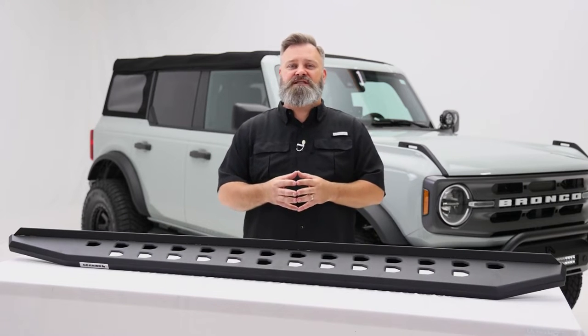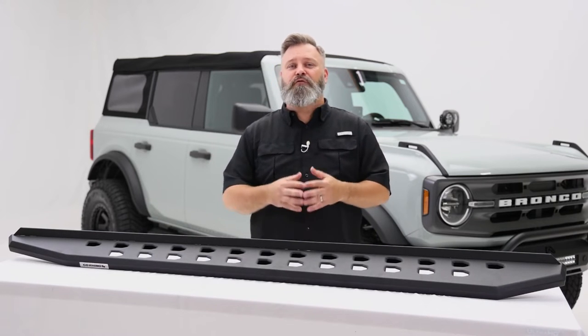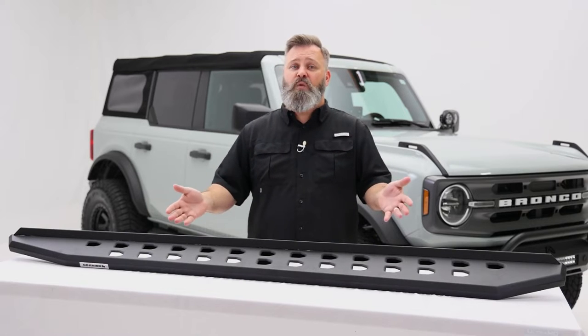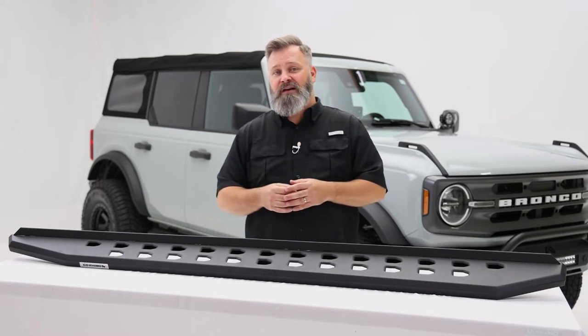If you're looking for a sleek and sturdy step with aggressive off-road racing Raptor styling, then look no further than the RB20 Slim Step by Go Rhino.